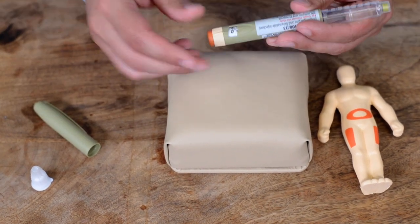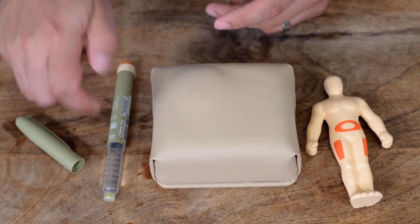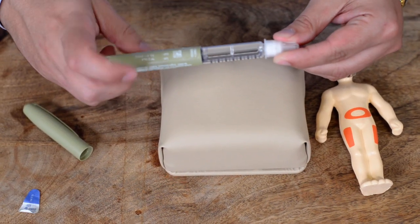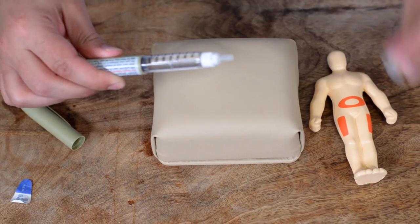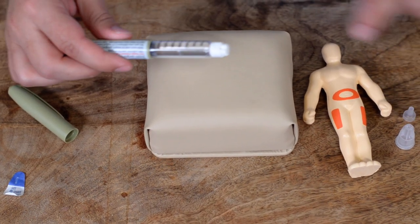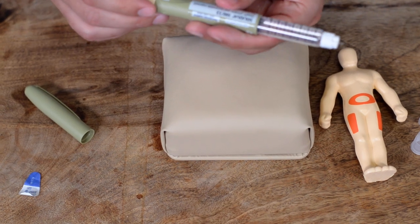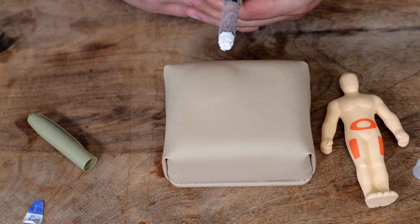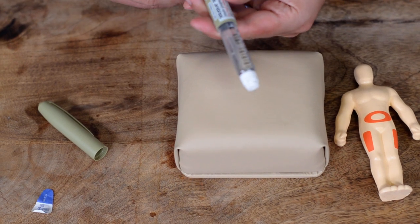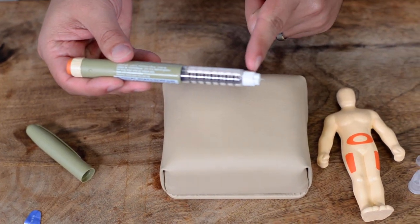The first time you use a pen — and this is true for any insulin pen — you need to prime it. First, put on a needle: remove the seal, attach the needle, and screw it on. Then remove the outer cap and the inner cap. You will see a very tiny needle. We recommend priming with at least two units to start. Push until you see a little drop coming out; if you don't, do another two units until you see a real drop.